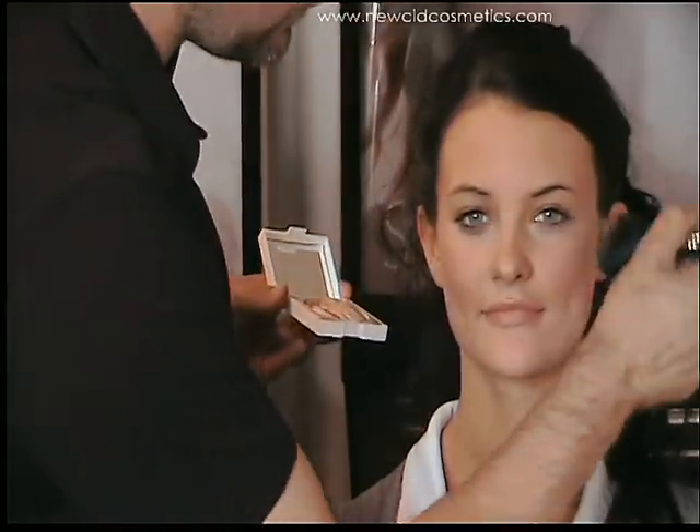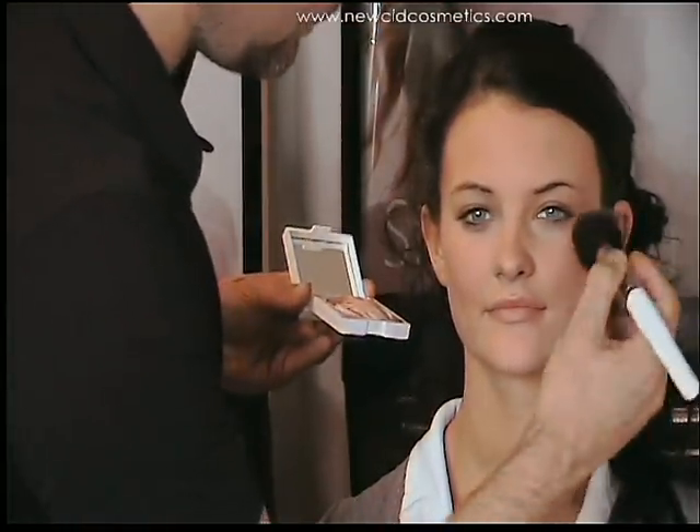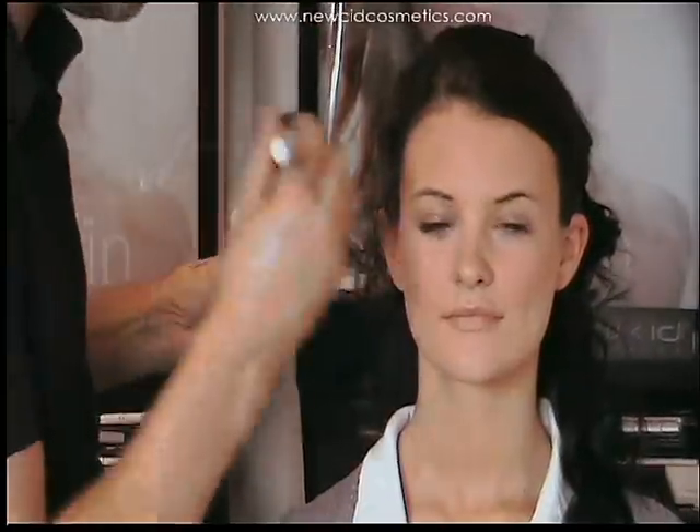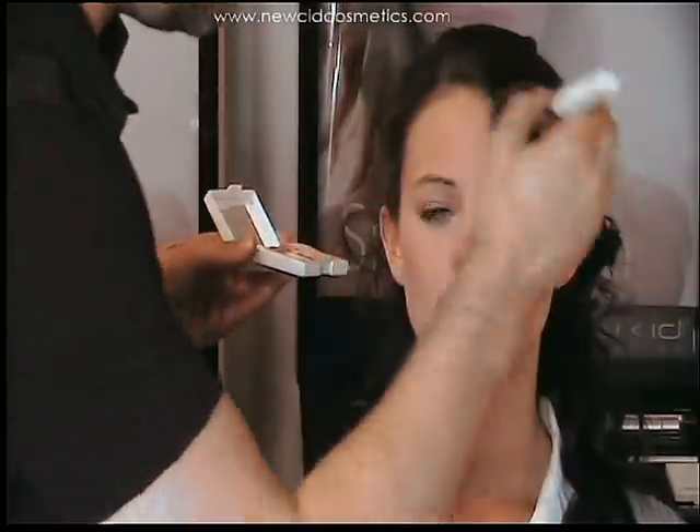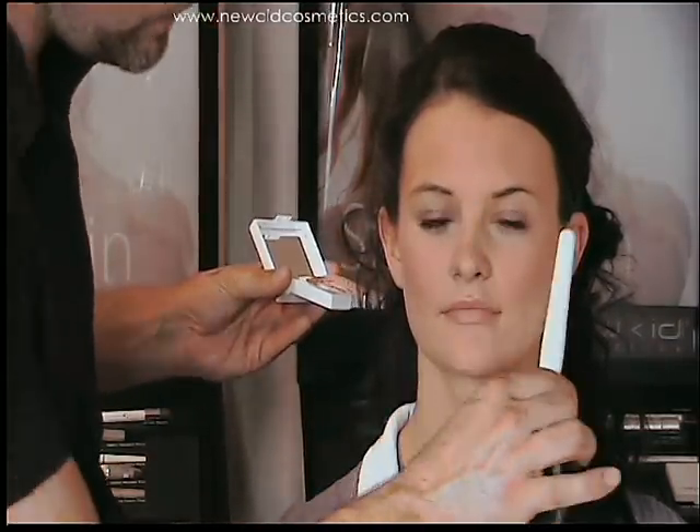That tends to be on the tops of the cheekbones. I'm going to blend that down towards the apple of the cheek, and then I'm also going to apply a little bit over the forehead and down onto the temples. The next place I'm going to go is down the bridge of the nose and also on the tip of the chin.